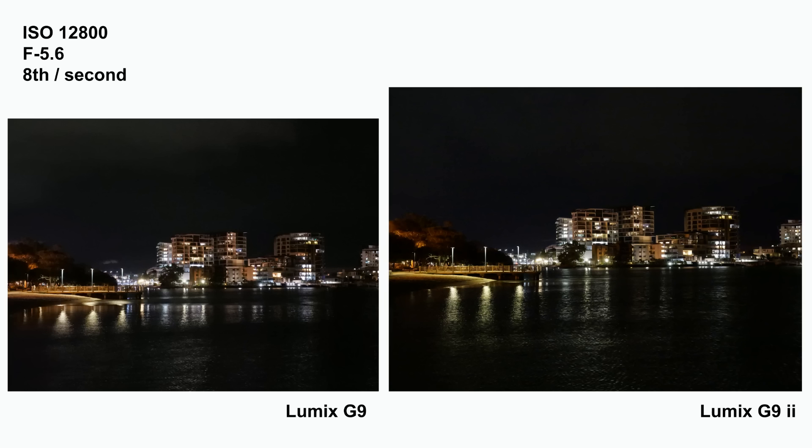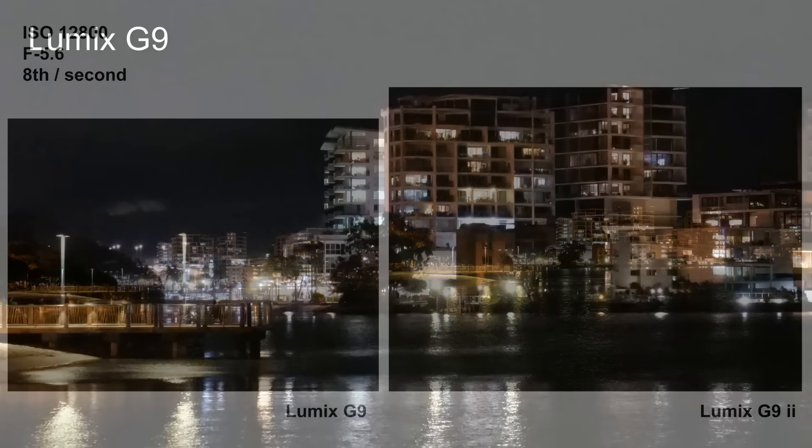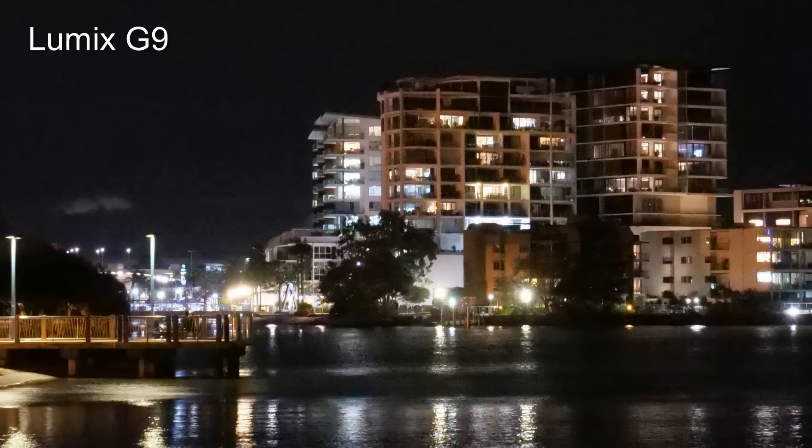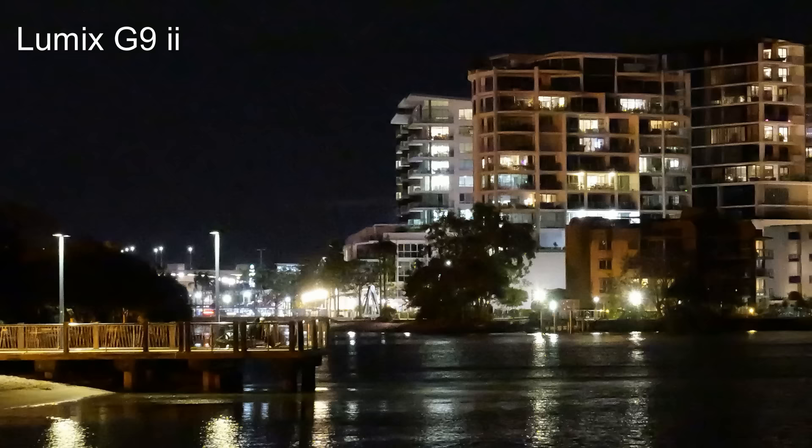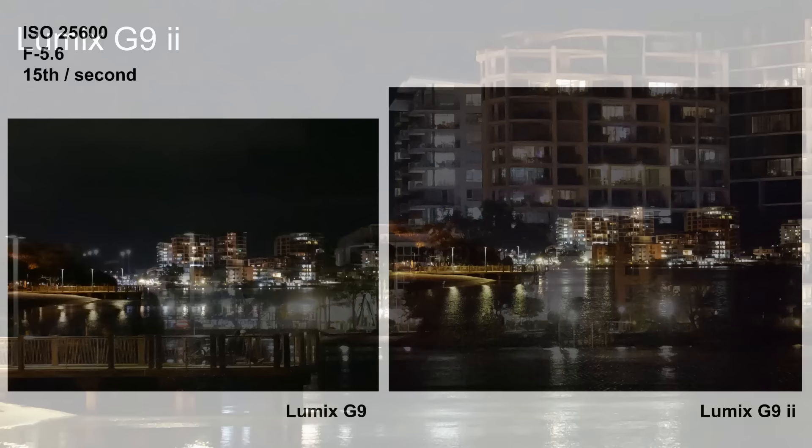On to 12800 ISO — we're really getting into academic territory now, because I don't think I've ever had a reason to actually shoot this high. You can see even in the small view that the G9 image looks a bit hazy. Blow it up and things are really starting to fall apart — very speckly throughout and very rough in the fine details. When we look at the G9 II image, this is where things take a fairly abrupt turn for the worse, with a substantial drop in quality from the previous shot. It is still a lot better than the G9, but frankly you'd be hard-pressed to find a good use for either of these images.